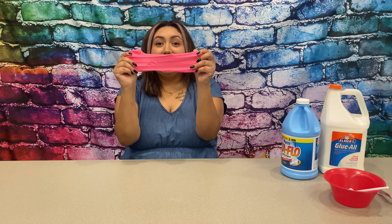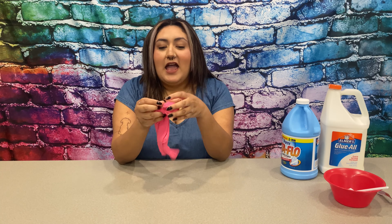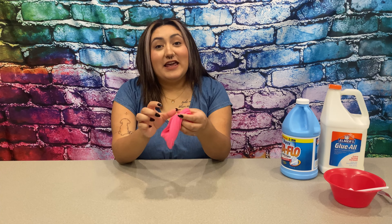Hey guys, it's Esmire from the Rogers Park Library, and today for family story time, we are going to make slime. This is butter slime, and I'm going to show you guys how to make this slime. All right, let's get started.